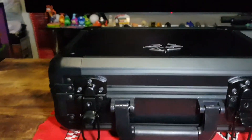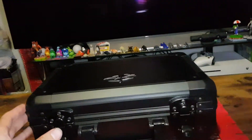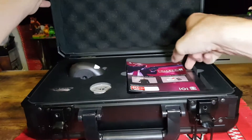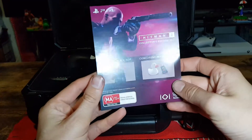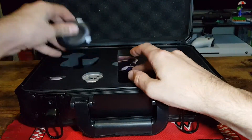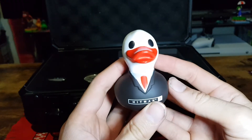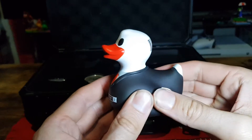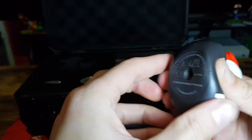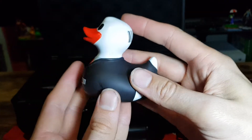And now let's open it up and look inside. Okay, so we have the Hitman 2 Collector's Edition DLC. We have the awesome rubber ducky. Look how cute it is — it's wearing a suit and a tie. So there we have the rubber ducky.